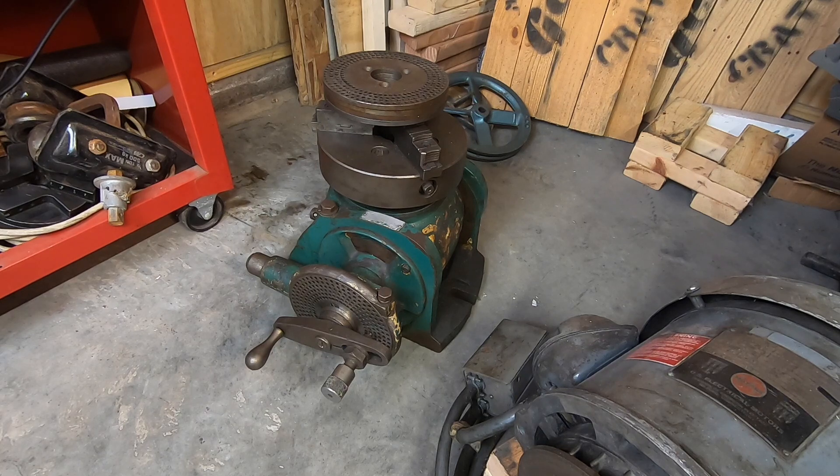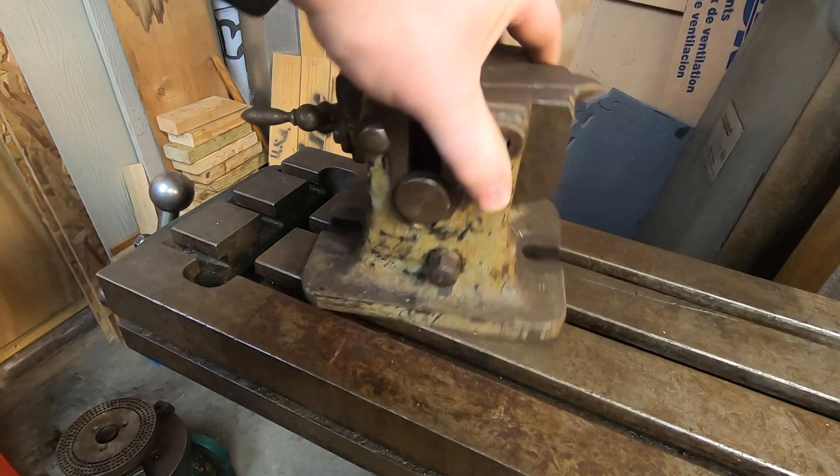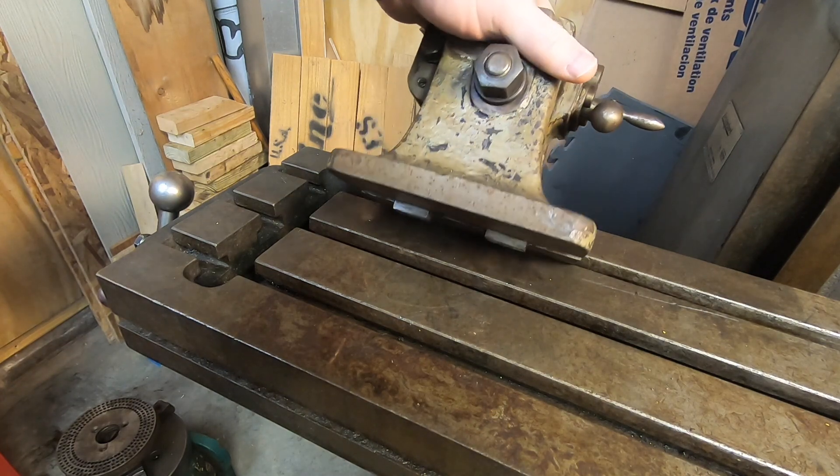As luck would have it, I also won this Van Norman dividing head with all of the dividing plates. Keith Rucker's website, vintagemachinery.org, has scans of the index plate table as well as a cross-sectional diagram — that diagram should make it easier for me to disassemble it and clean it. The only thing missing was the tailstock, and I stumbled across one in the used tool bin at a rural hardware store about 20 minutes from my home for 20 bucks. I couldn't go wrong — it's a bit bigger than what the dividing head needs, but I think I can make it work.